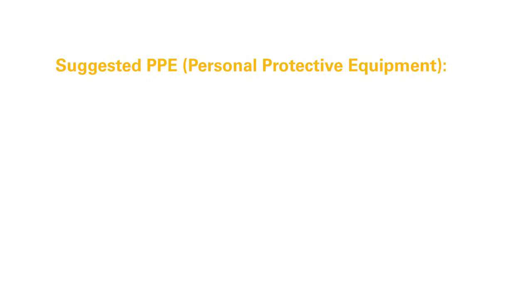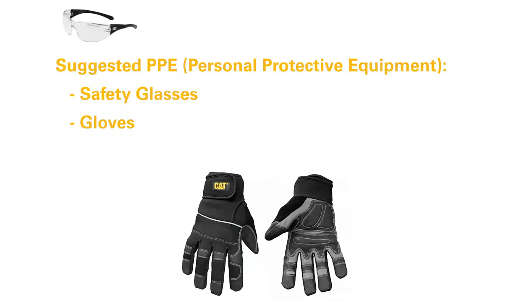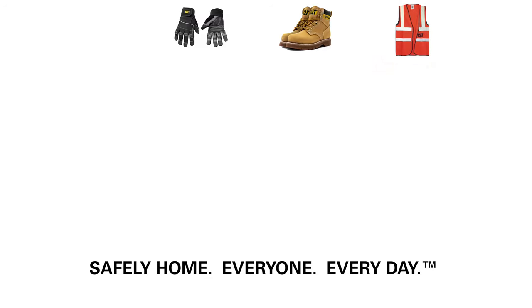When working around equipment, it is always good practice to use the following PPE: safety glasses, gloves, safety shoes, and safety vest. Additional PPE may be needed based on local requirements and/or conditions.